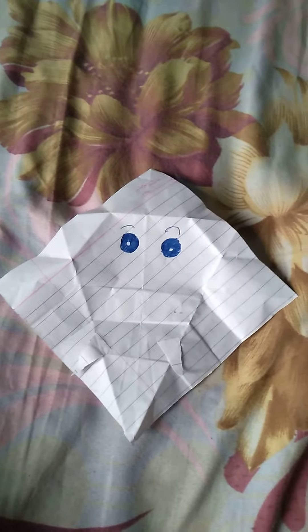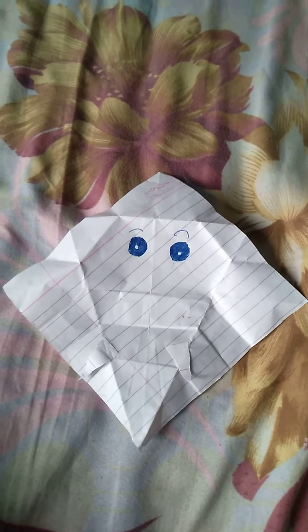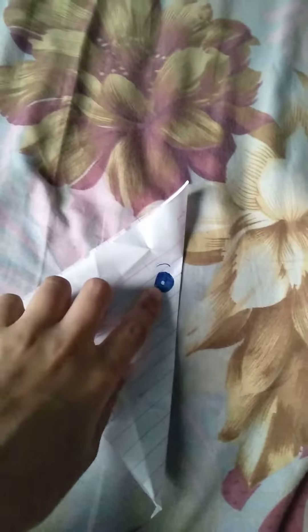Friends, today I have to make an origami baby elephant, so please subscribe and like us. We have to make eyes on two sides and teeth on two sides.